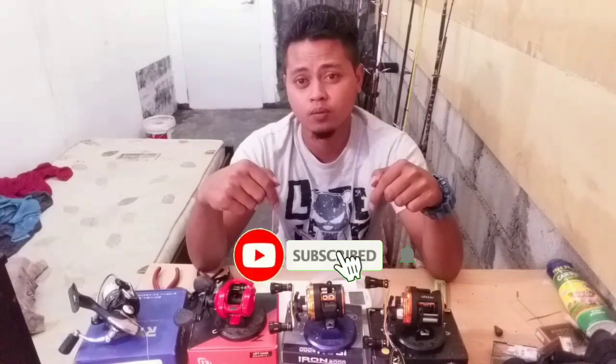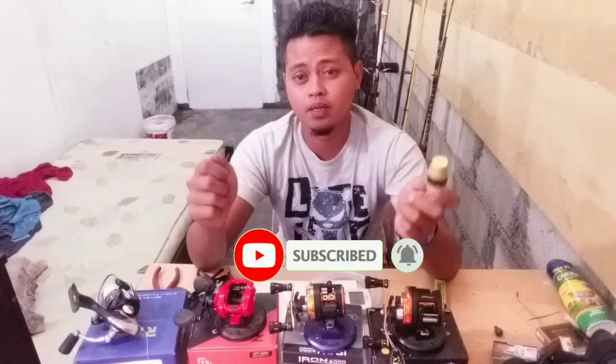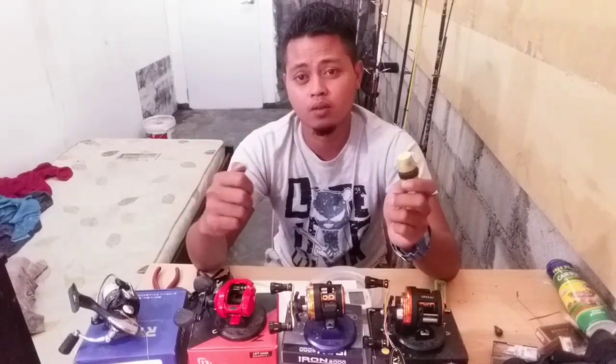Sebelum saya pergi buat, subscribe dulu. Kita akan pergi dekat step by step dia. Go!